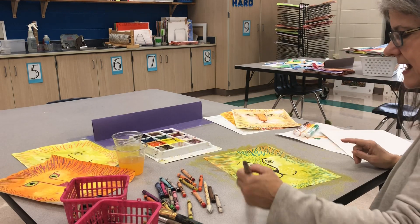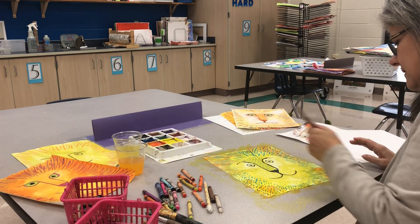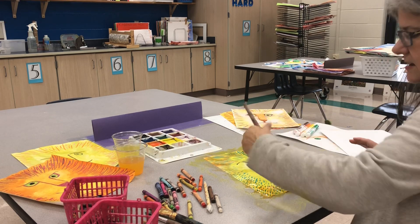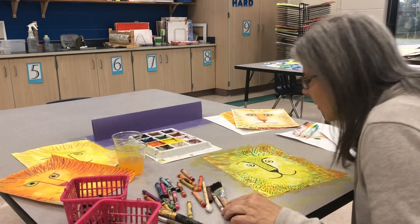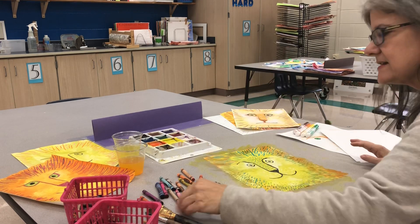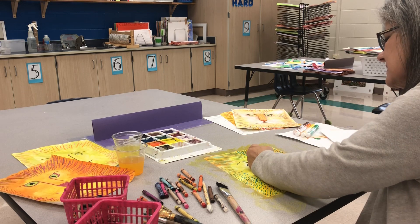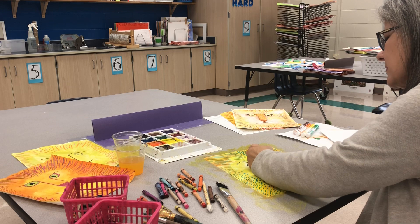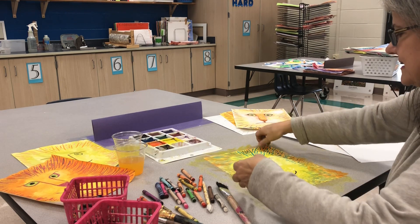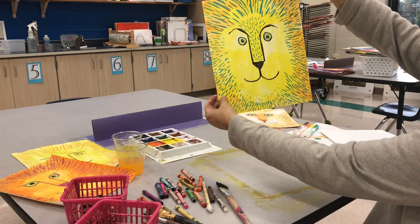I think the yellow color of the eye blends in too much, so I'm going to let that dry and then go over with a little bit more green so that I will have contrast. Contrast is how things are different. I'm going to take this green — it's not the same as this yellow-green, it's different — and go around it. I want to make sure it's not wet; if it's wet, the crayon will tear the paper. So here's this one: a very friendly looking lion. I like the turquoise with the yellow.